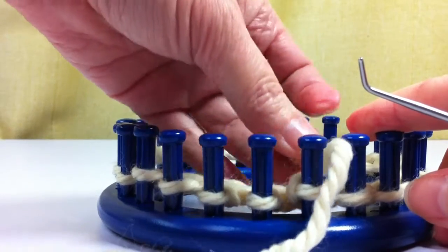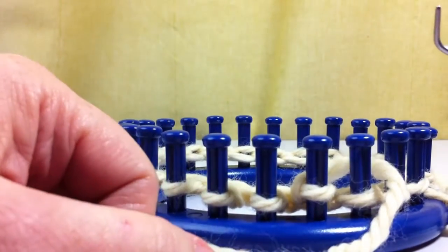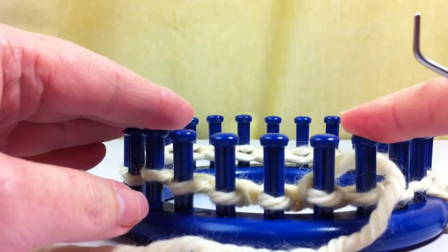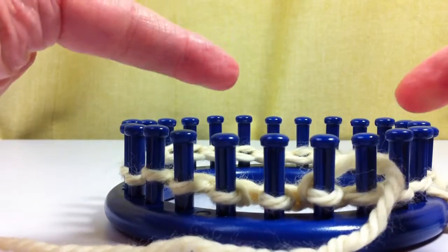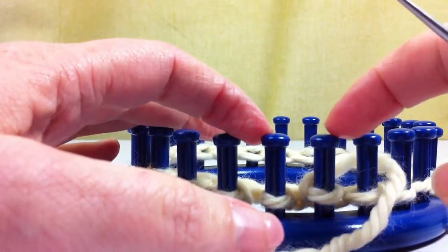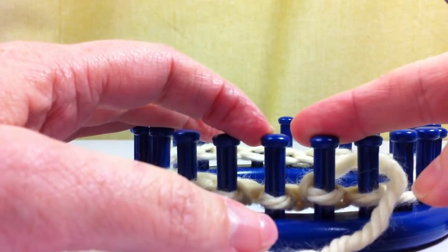It'll open up and it'll have wider gaps in it, and it can make kind of a lacy look without lifting your stitches up, which is kind of nice. You can also do a triple e-wrap knit stitch where you do it three times and you'll get an even looser stitch.